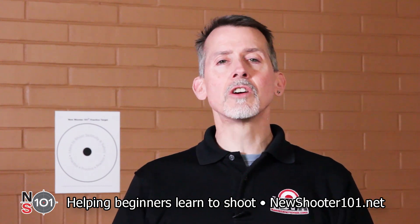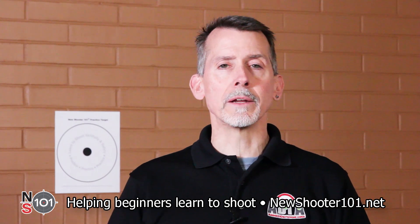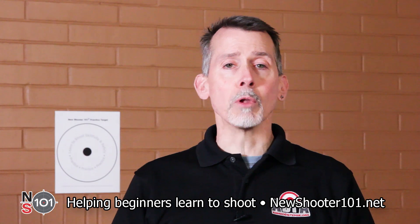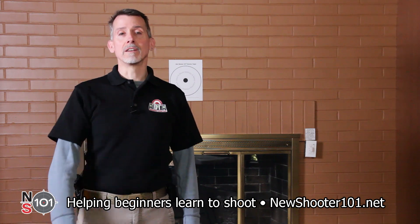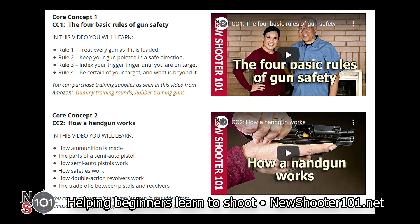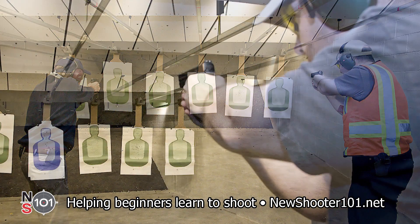Darkness provides good cover for criminal activity. The result is that many self-defense situations occur in low light. Practicing the skills that we've shown you will allow you to blind the threat while illuminating them as a clear target. We're here to help you get trained. Here's our formula for success: 1. Watch our training videos. 2. Get professional instruction. 3. Practice, practice, practice.